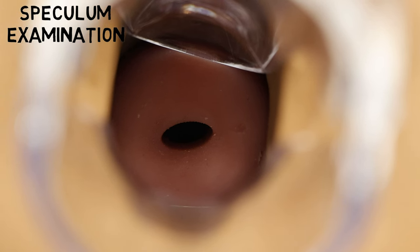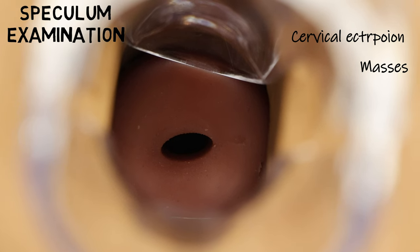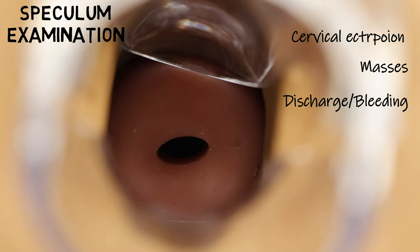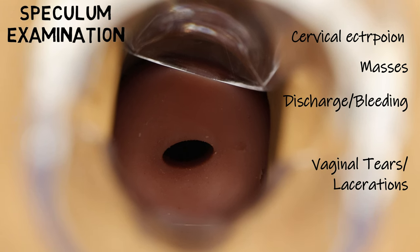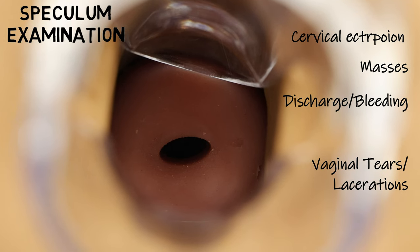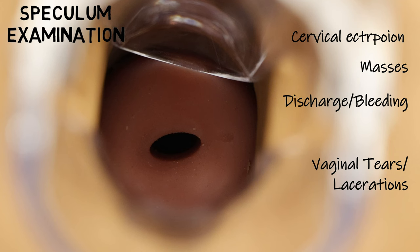Looking at the cervix, we want to identify any cervical ectropion, any obvious masses, any discharge or bleeding. Then we want to look at the vaginal walls and inspect for any vaginal tears or lacerations. One advantage of using these transparent speculums is that you can still inspect all vaginal walls during the examination.